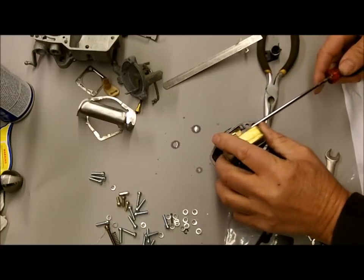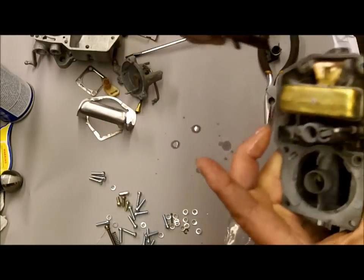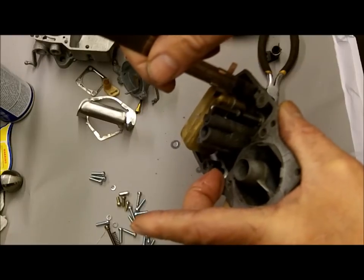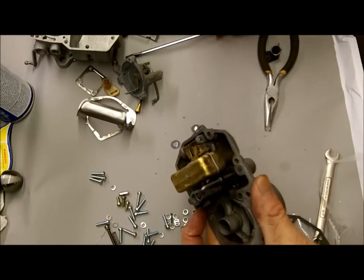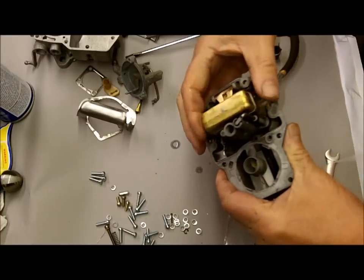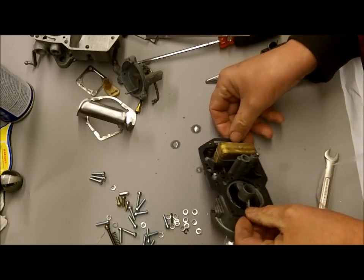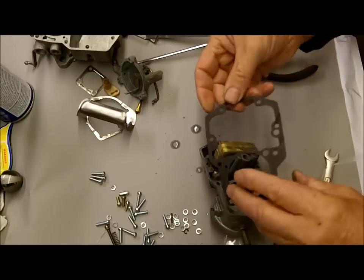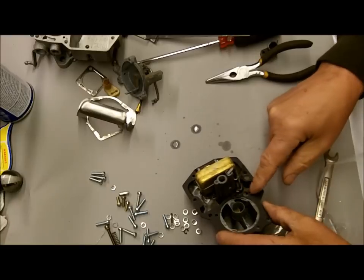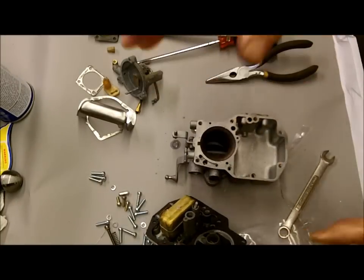I do things because of the video that I wouldn't normally do on the bench, so bear with me. That looks pretty good. You'll see the float is basically just real close to being level — if you had to eyeball it, that's what you would do. The float's all adjusted. Get your gasket on here, make sure you don't have it on backwards because it will go either way. You just want to be sure none of the holes get covered up — you've got three holes in the gasket. And in just a second, we'll move on to the float bowl.